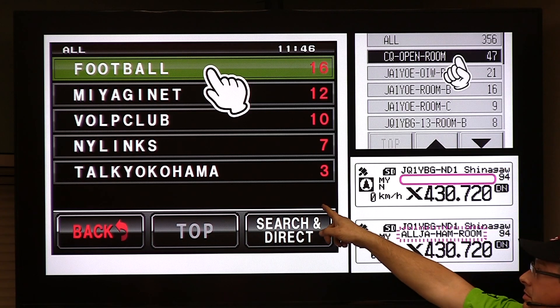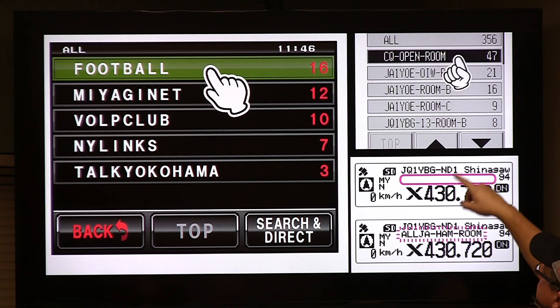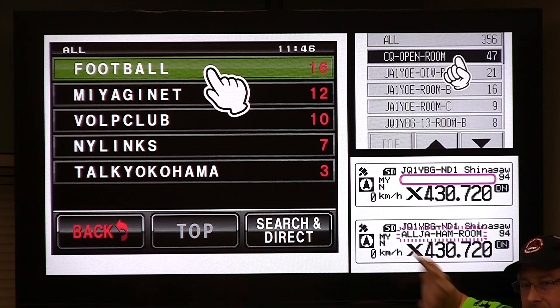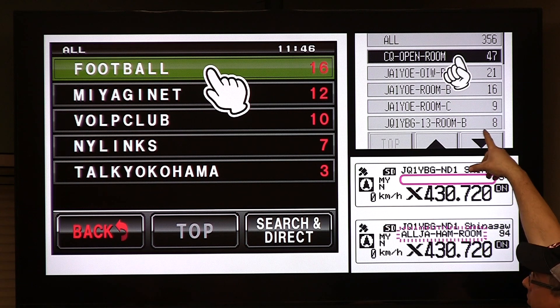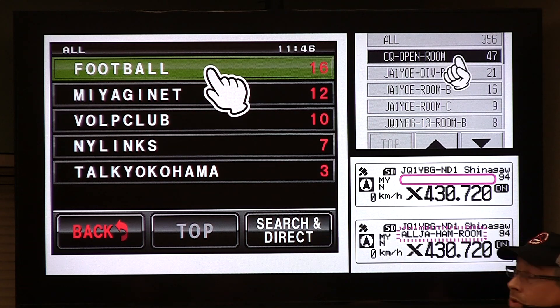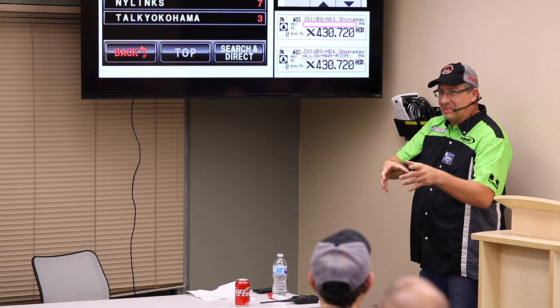This is the FTM-2D. This is a screenshot of the FT-400, and this is the FT-100. As you can see, it'll give you a list. When you start going out past the repeater and access the world, it's going to give you a big shopping list of stuff to look at. These numbers show you how many people are on that particular room.